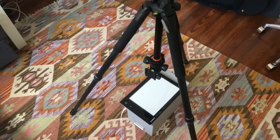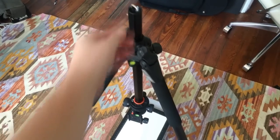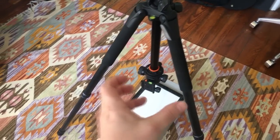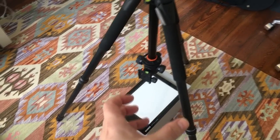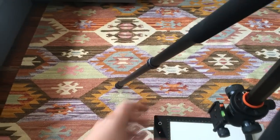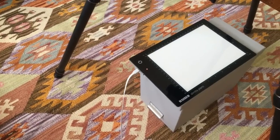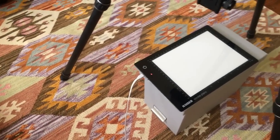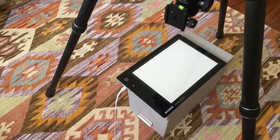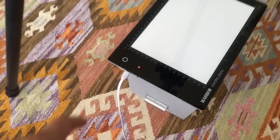I've got my tripod set up here. To do this, I basically just inverted the center column so that the camera will be pointed down. I adjusted the ball head so I can attach the camera and it'll be pointed straight down at the light table. Make sure you plug your light table into a power source and turn it on — you'll get much brighter that way. We want this to be as bright as possible.